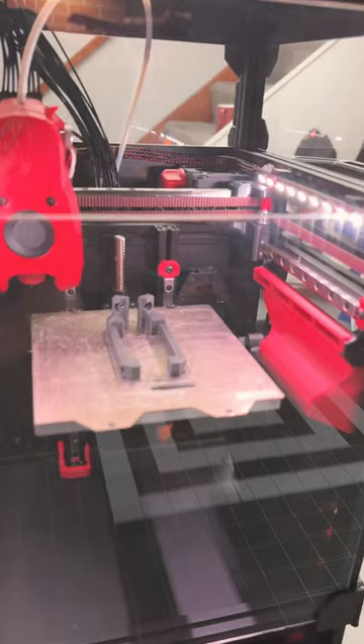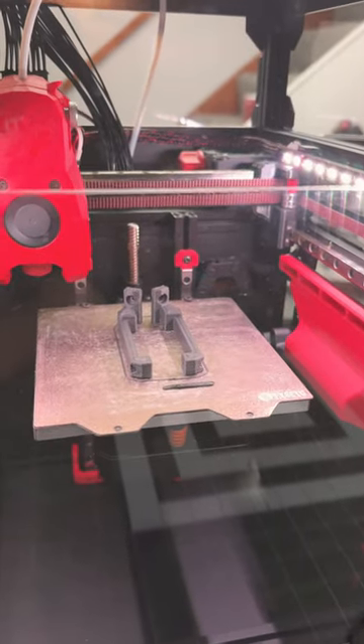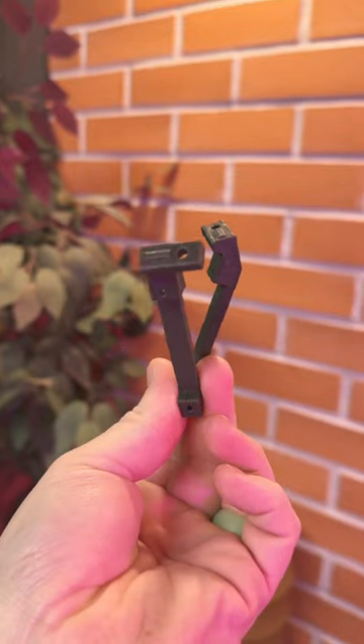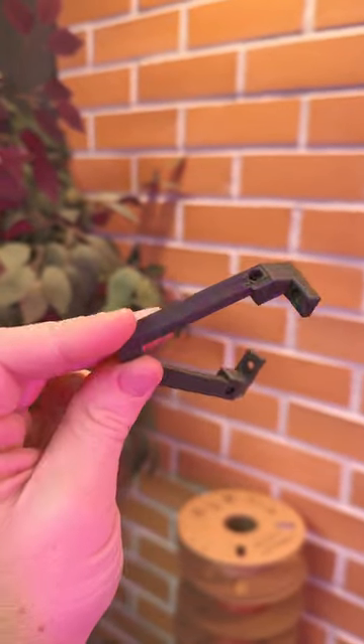They just finished. I'm gonna let them cool down a little bit and then I'm gonna pull them out and show them to you. These came out so good. Gotta love it when a Voron prints more Voron parts, and especially something like this ABS carbon fiber — it's amazing.